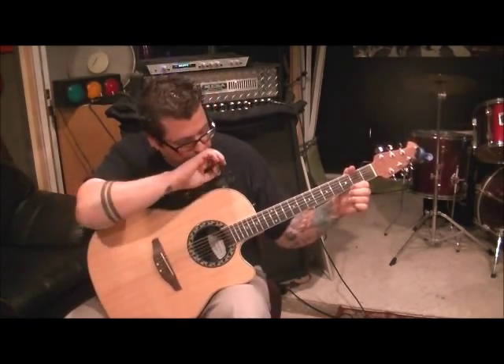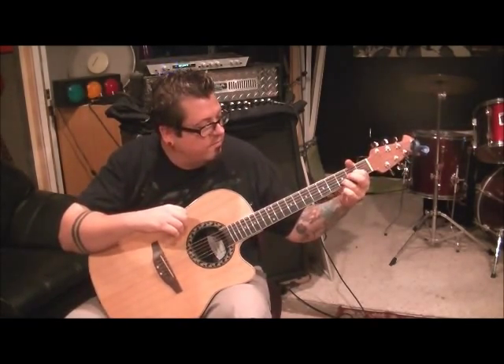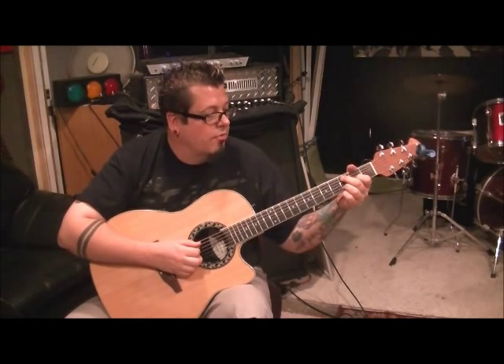Drop C sharp is the tuning. A little hint before you even start: go first finger 2G, third finger 3B, leave those down the whole time. Middle finger go 3A, open A.